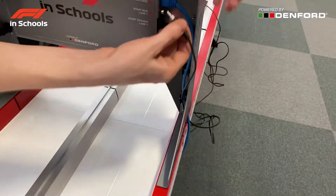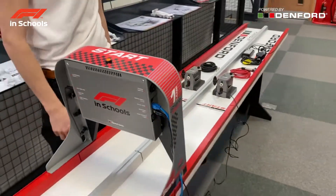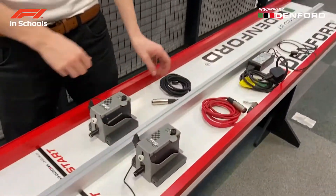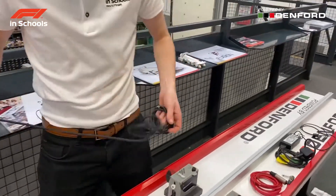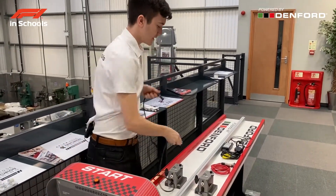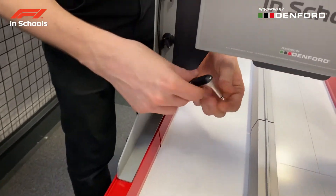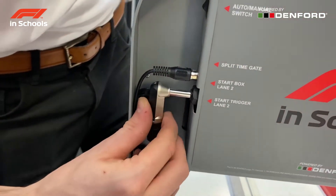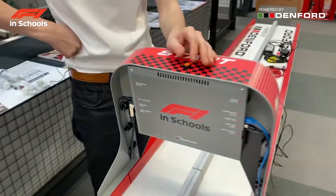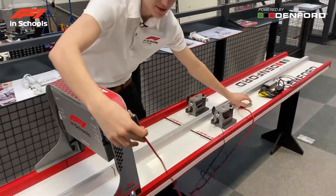Again, feed the cable through the side, up the top, and into the correct input. After connecting the start boxes, connect the triggers. Unravel them, then feed the cable through the side of the start gate and into the input. Do the same with the other side of the track.